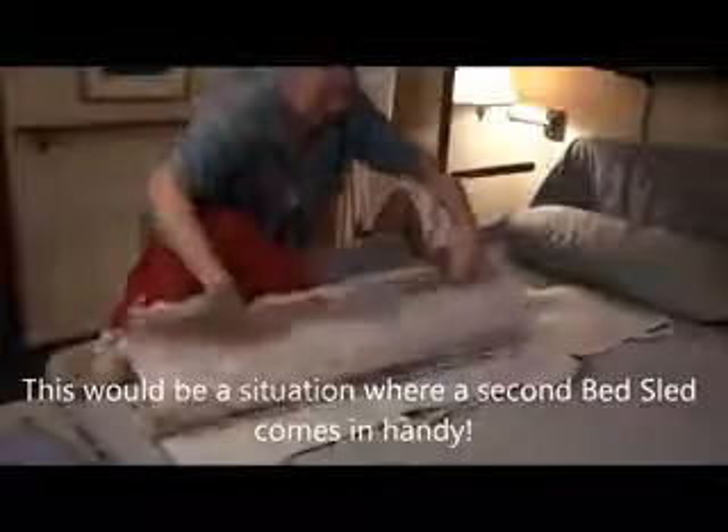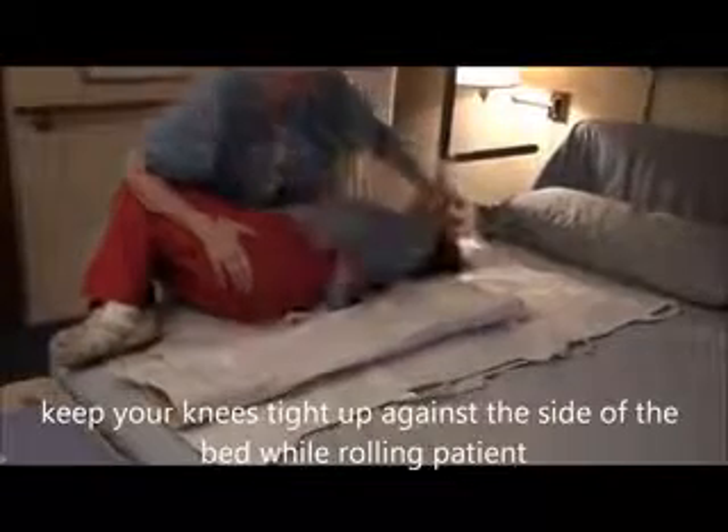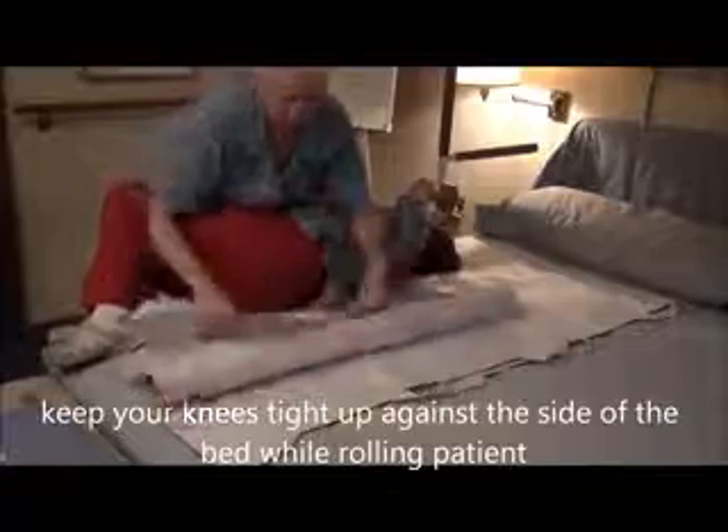So I have the bed sled here. I'm going to fan fold it. I'm going to roll her towards me a little bit, standing close to the bed so she doesn't fall off, bringing this close underneath her. I'm going to roll her back on top all the way across. Pull the bed sled flat, and now she can lay flat. From this position, get the handle out of the way. Put your arms down.